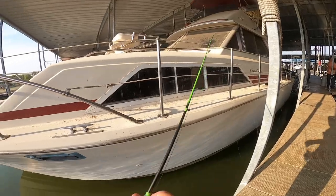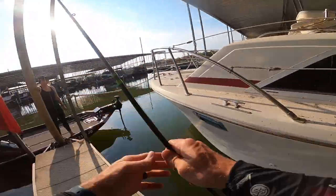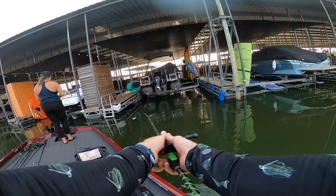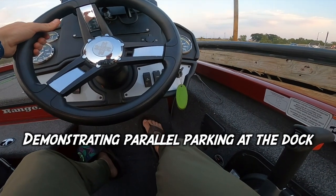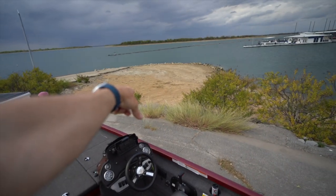Going for bass — got one decent one and we've had a few come off, but they're hanging out right here in the thick stuff. We're back out on Lake Lewisville — it's time to drop in. Water's still low as ever, it's cloudy, it's windy, and hopefully they're on the move. We brought the A-rig, the spinnerbait, the jig, the chatterbait — the staples. Nothing new out here today, going with the classics. Let's catch some fish.